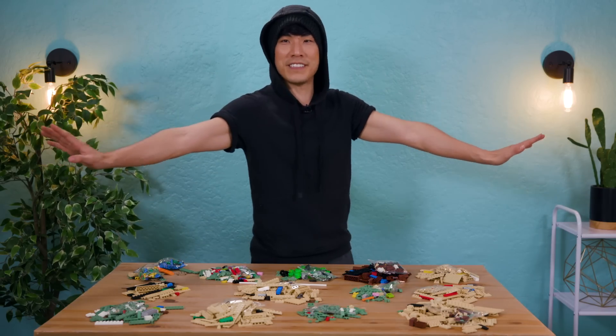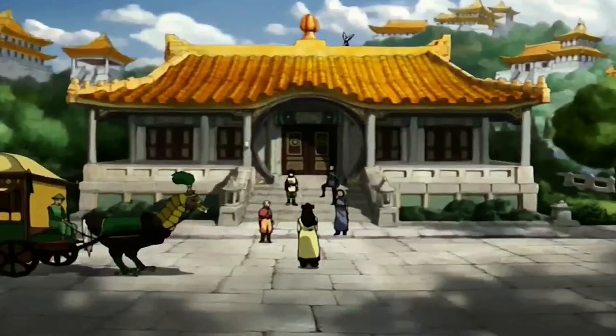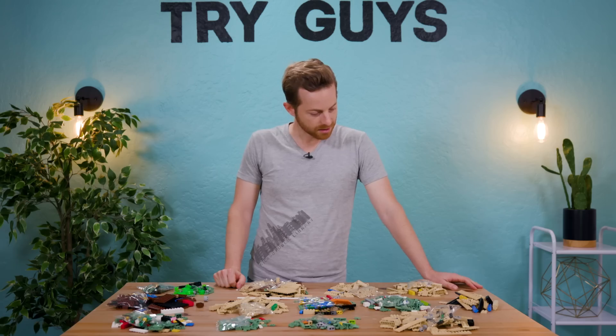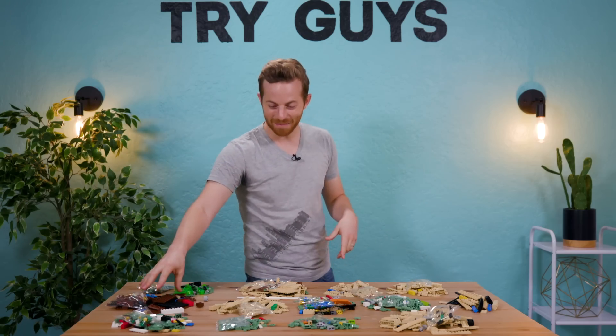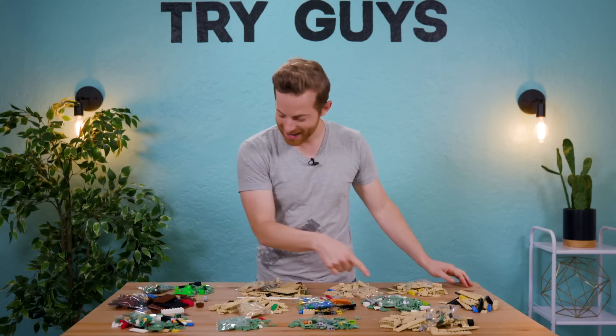I'm just going to go for style. I'm going for creativity. I'm very inspired by Avatar right now. I'm going to make an Earth Kingdom temple. Why is there so much green? I know what it is. A mini Yoda. Am I right? I'm totally right. This is his cape. This is his other part of his cape. This is all of his face.